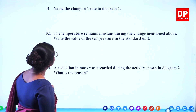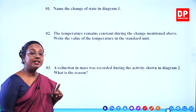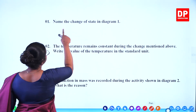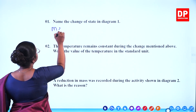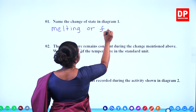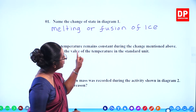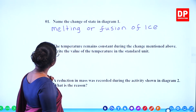Now we will look at the questions. First one: name the change of state in diagram 1. In the first diagram, it is the melting or fusion of ice. So that is what you have to write: melting or fusion of ice.